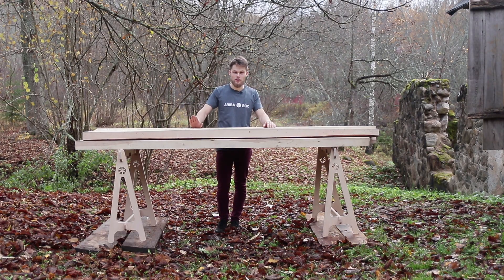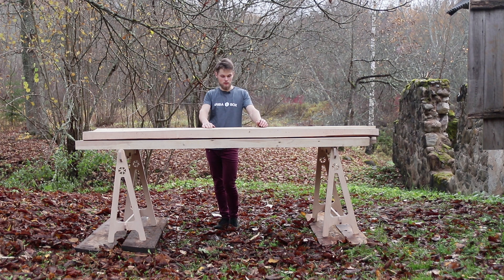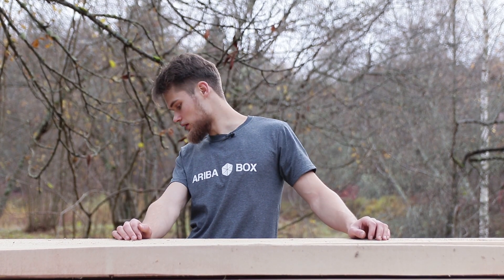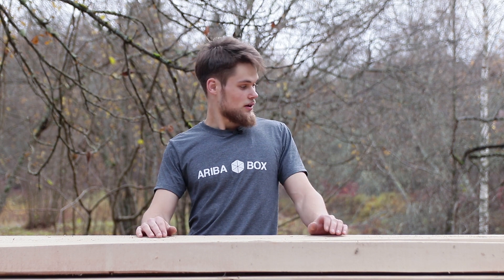We have started our experiment. We have selected a few perch planks — they're quite heavy so they are great for testing the sawhorses. But we noticed one thing: the ground is not level, so we tried to level it up with some planks but it didn't work. The sawhorses are not standing vertically — they are a bit tilted — but I hope it won't affect the experiment. Let's continue.